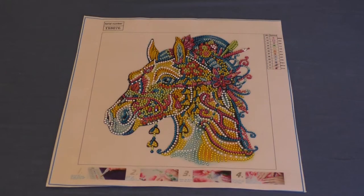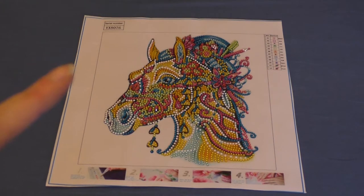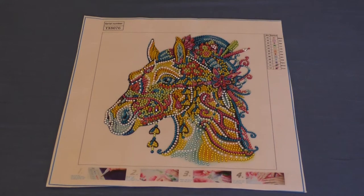Hello, welcome back to Moonstone Crafts, and welcome back to another post review. This one is just a small kit, a small special drill. Maybe you recognize it from the unboxing I did of Venzels a couple of months back. This one had a little bit of a problem back then, because it didn't come with the right drills — it came with the drills from another canvas.